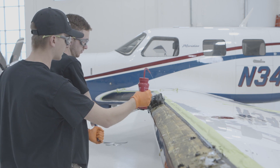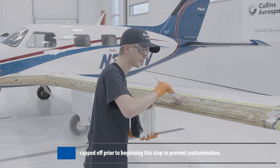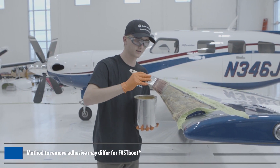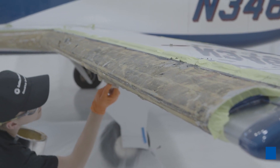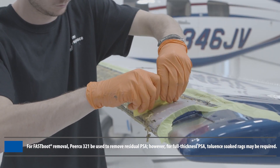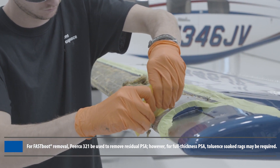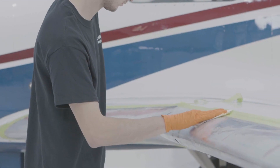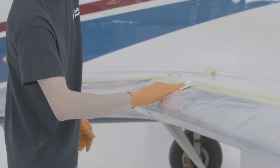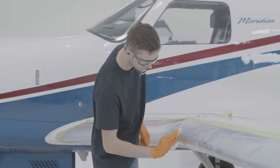Once de-icer removal is completed, remaining adhesive will need to be cleaned off the leading edge. For removal of a standard boot, it is recommended to use Pirco 321, which is an environmentally friendly product developed to remove 1300L adhesive. Apply a thick layer of Pirco 321 to the remaining adhesive. After it has set for at least 10 minutes, but prior to drying, use a plastic scraper to remove softened adhesive. Lay a toluene-soaked rag over particularly difficult areas for several minutes before using a plastic scraper to remove. To ensure adequate adhesion of the new installation, it is essential that all powder residue from Pirco 321 is removed by wiping with toluene and a lint-free cloth prior to proceeding with de-icer installation.